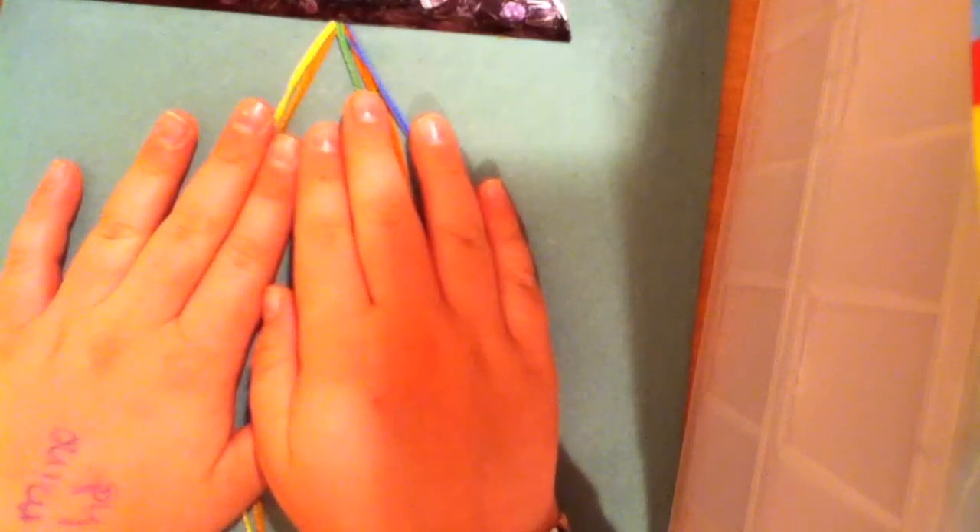Hey everyone, so today I'm going to teach you how to make the fish rope friendship bracelet. It's really easy to do. What you'll need is five strings of any color, and you're going to cut them from your fingertips to your shoulder.